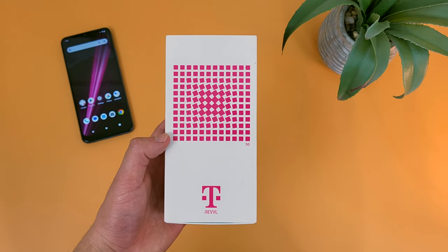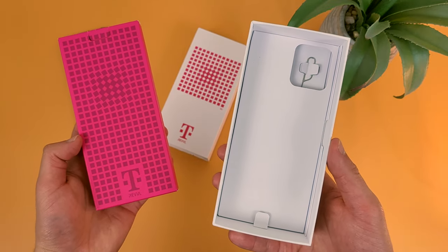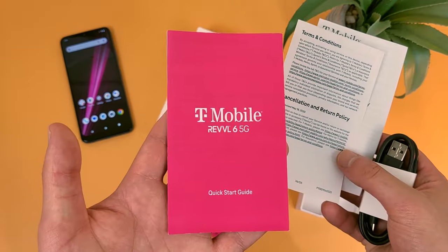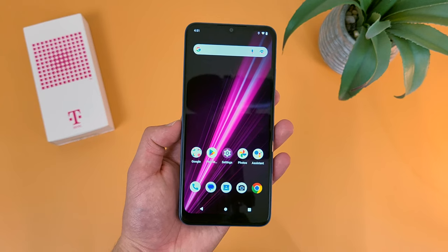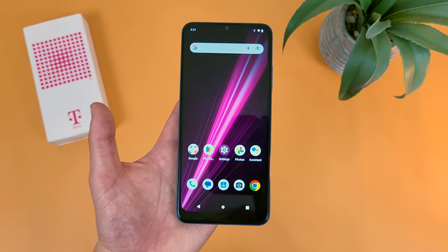Now before we get too far into the actual phone itself, let's take a quick look at what comes in the box. There's really not a ton in here. At the very bottom, we got a SIM card removal tool. Then in this little mini box thing here, we got a quick start guide, terms and conditions, safety information, and last but not least, a USB-C cable. Not really a ton of stuff, pretty standard these days. But as you can see, there is no wall adapter included, so definitely keep that in mind.